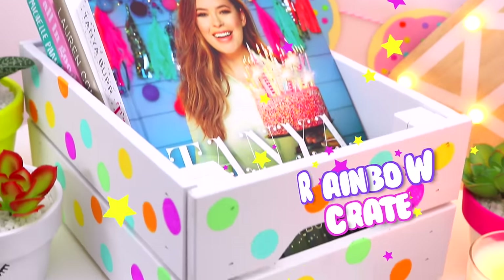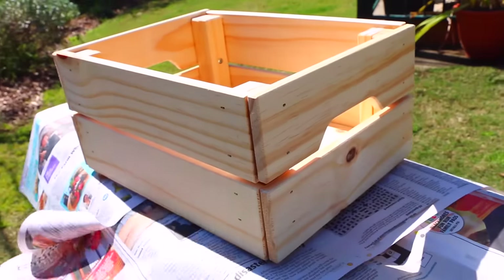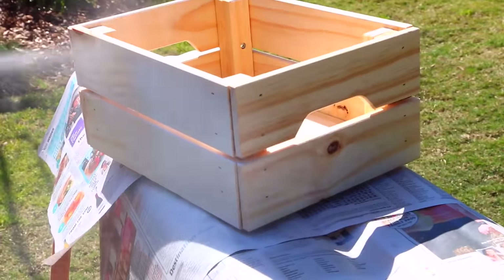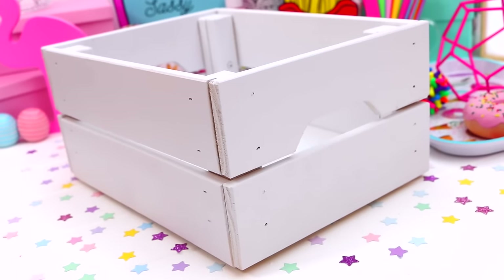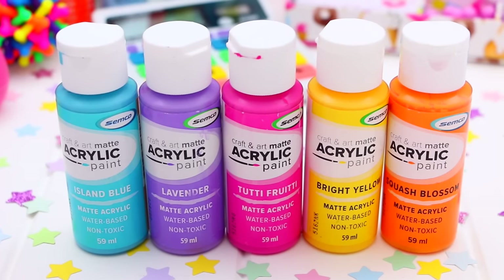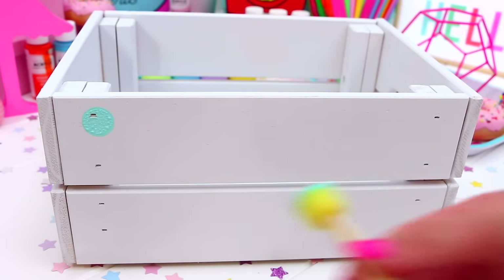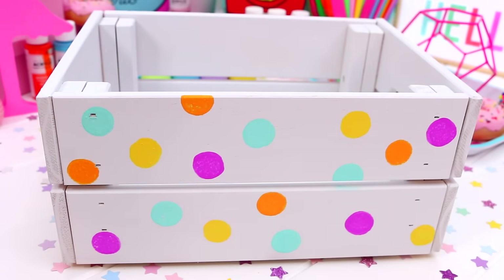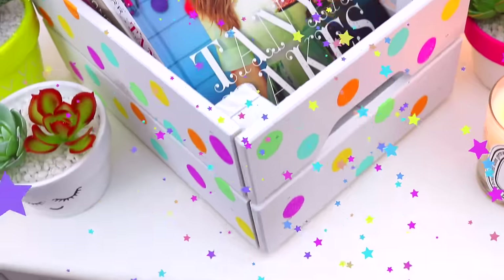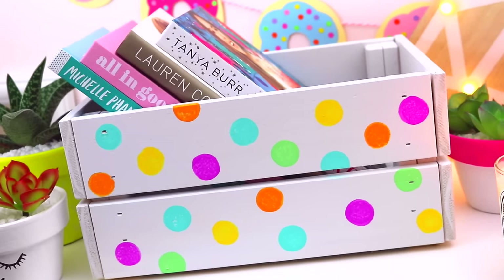Now for this rainbow crate, which is perfect for storing books, magazines, or really anything you like. The first thing you're going to need is a crate — guess where I found this? At Ikea. Just go ahead and paint the crate white, then take whichever colors you like — I went with the brightest ones I could find — and using little circle sponges, just begin putting little dots all over the crate until you're happy with it. It was so quick and easy to make and it adds so much color to your room. You could even make a few of these and stack them or sit them next to each other — they would look so cute.